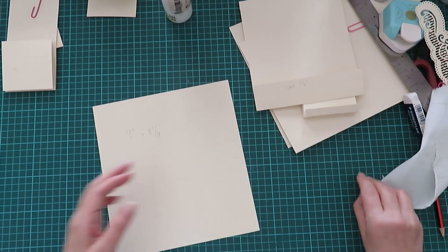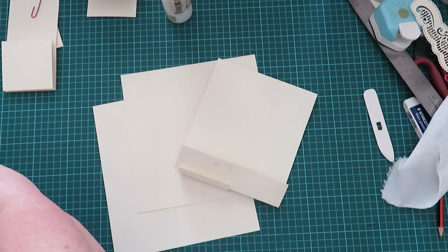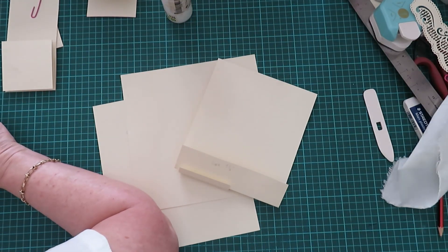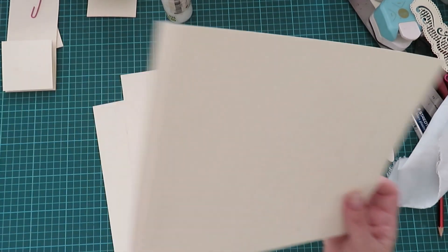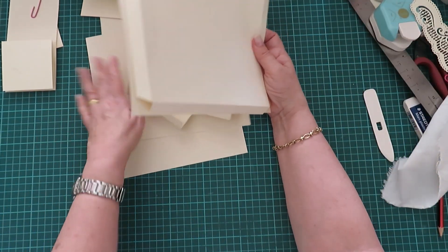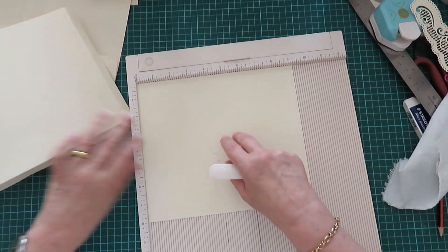Let me just double check — have I done that right for the pocket? I think I have done it right. No, I haven't — guys, don't cut it like that. It says nine and a quarter by eight — oh, because I put it the wrong way. It's right, it's right — panic over. Okay, so this one is for the big pocket.